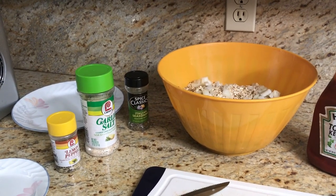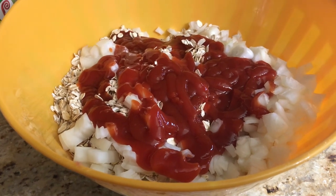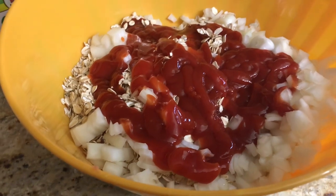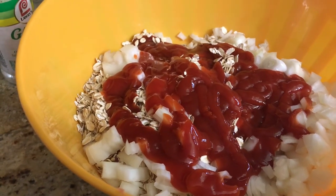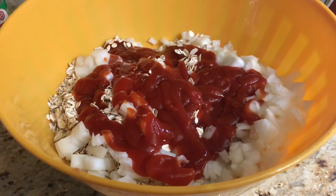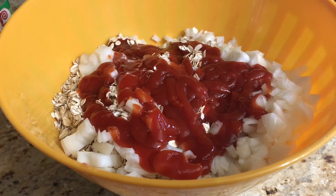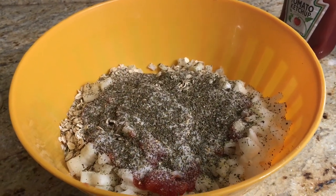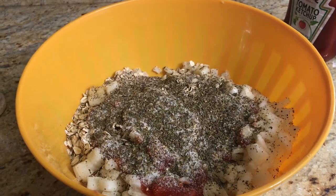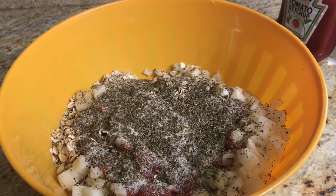I always put lemon pepper and garlic salt in almost everything. I didn't measure the ketchup — I just squirted it in because measuring it in a cup makes more of a mess. It looks like it covered things up pretty well. Now I'm going to add the lemon pepper, garlic salt, and Italian seasonings. Season however you want — you can put any seasonings in, more or less. I love a lot of flavor. Just remember: you can always add more but you can't take it out once it's in.